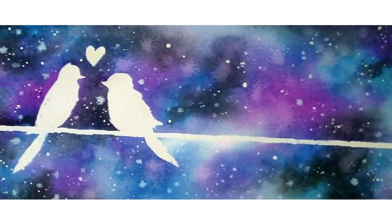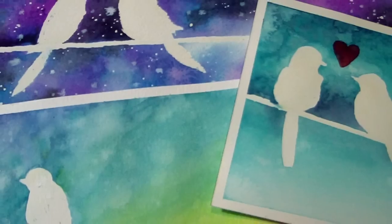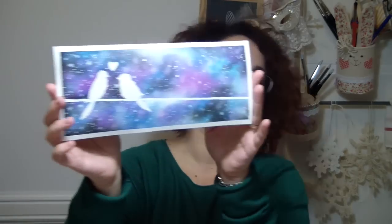Hello Fantastics! Welcome back to another watercolour tutorial. This is the Valentine's Day edition and in this video I will show you how to paint this beautiful picture, which is really romantic, a little bit unconventional and of course it's made with watercolours.